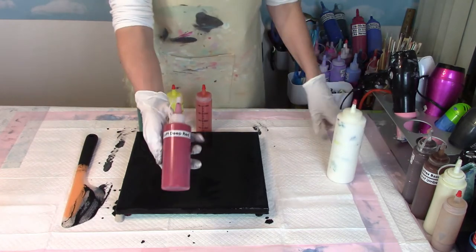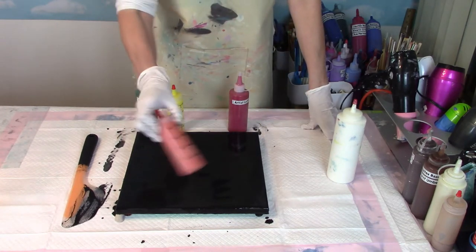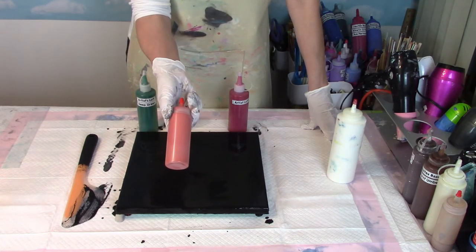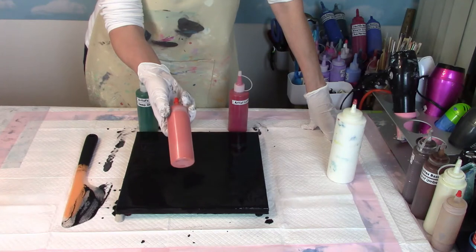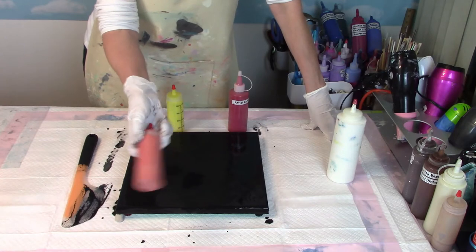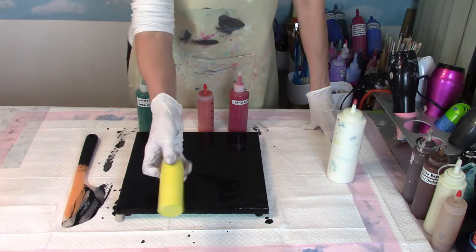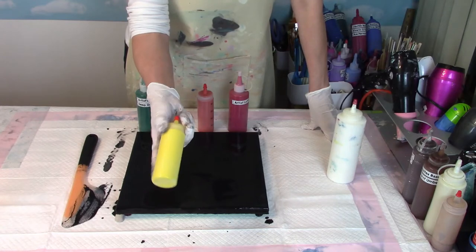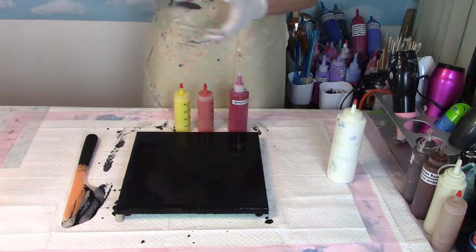The first one is going to be Artist Loft Deep Red. Then I mixed up this orange — I used a lemon yellow that I had left over from a previous video, mixed it with lemon yellow and orange and a little bit of brown to make a mustard. Then I added red, and so we have sort of a burnt orange color. And then some leftover yellow with some bright yellow added to it — that's a self-mixed one. And then we're going to use Artist Loft Deep Green.